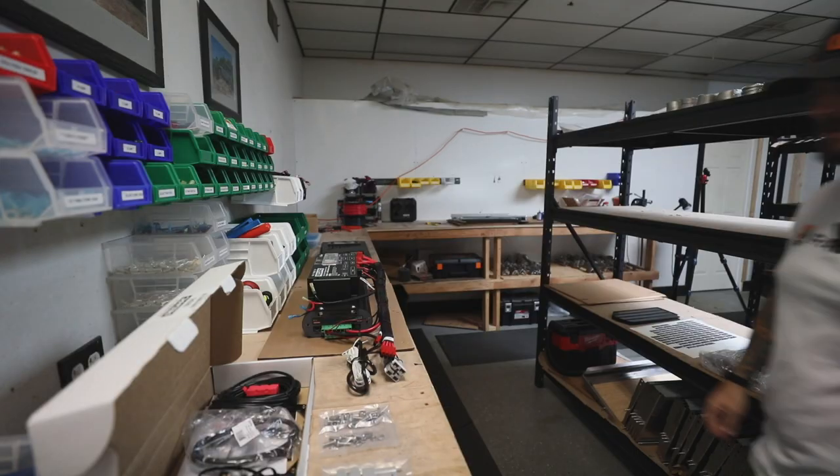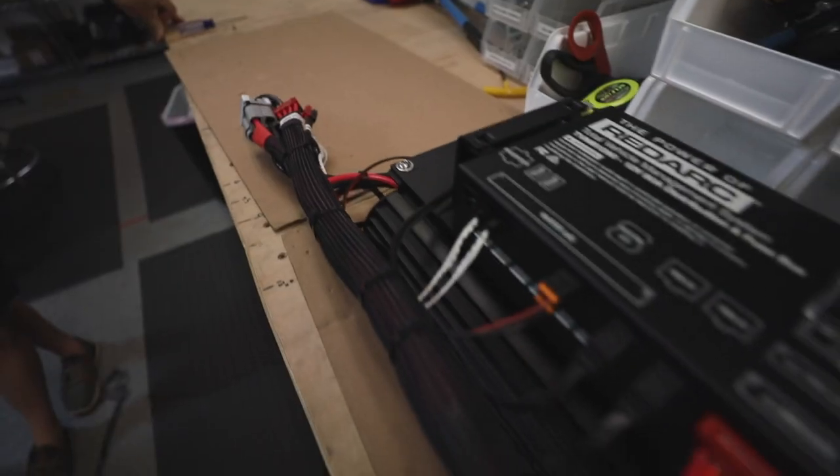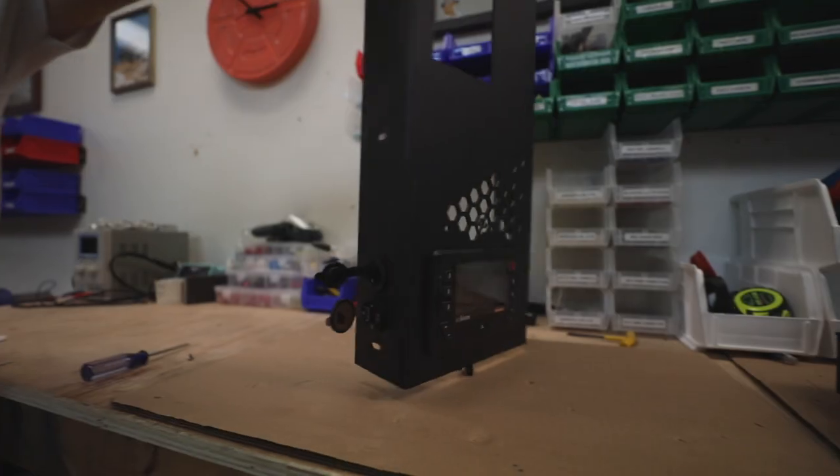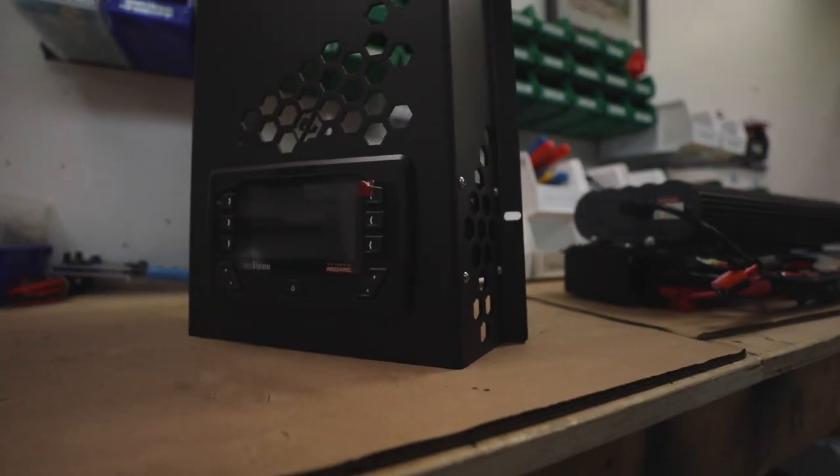All right, here it is. Boy, this is exciting. What do we got here? So what we got here is your new RedArc Red Vision Manager 30 kit that's going to go into your canopy camper, into the top cabinet where your existing electrical work already is right now.